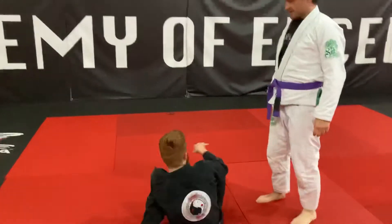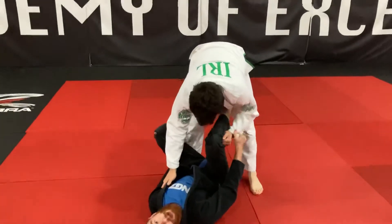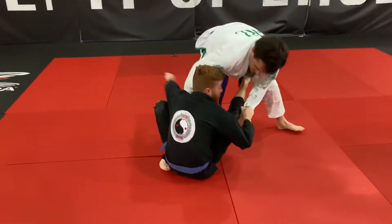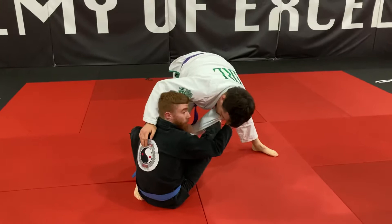Okay guys, so bring it in — we're going to do more or less the same, but just what happens when our partner actually puts pressure on the knee split. Same again: close to the hip, open the mouth, open, bring the grip to you, grab it onto the collar.